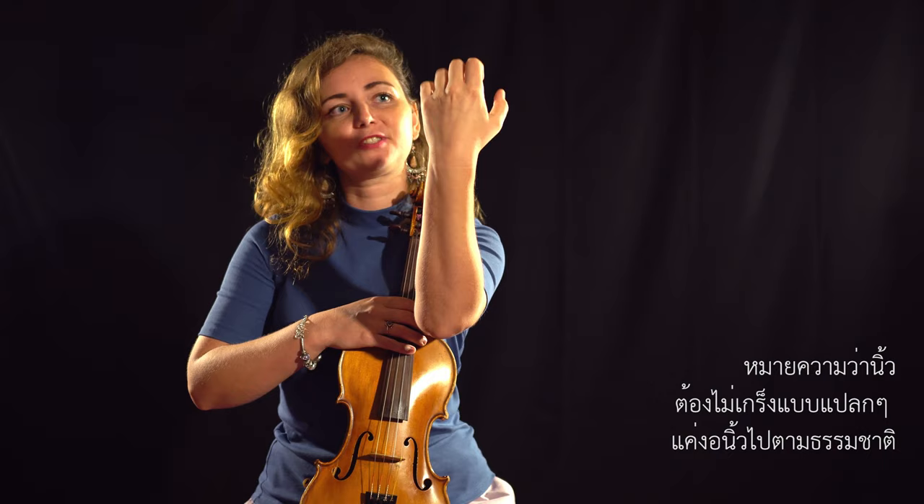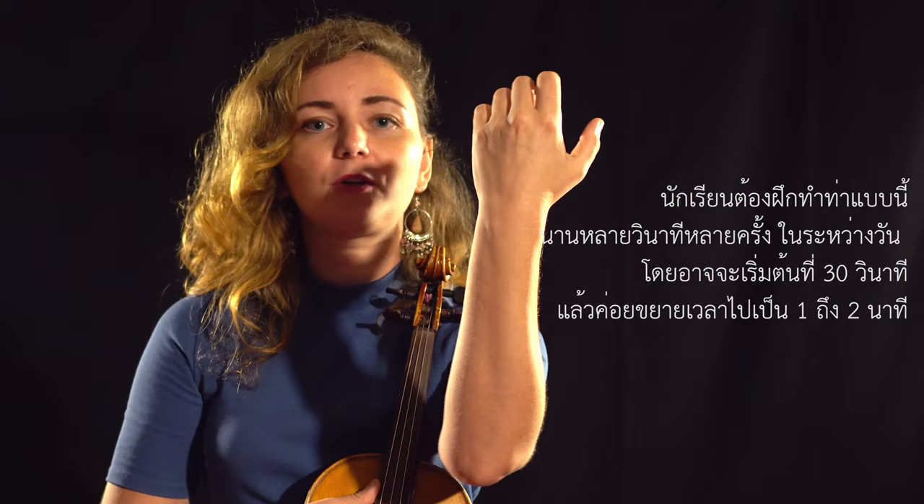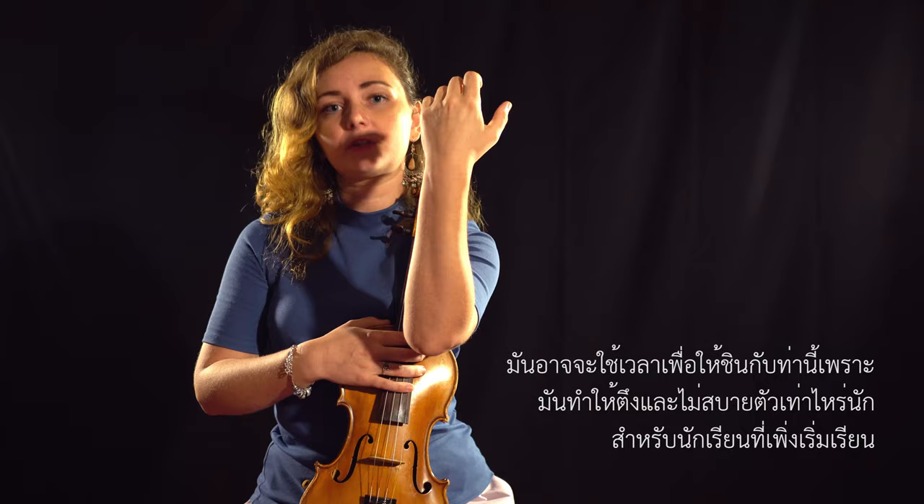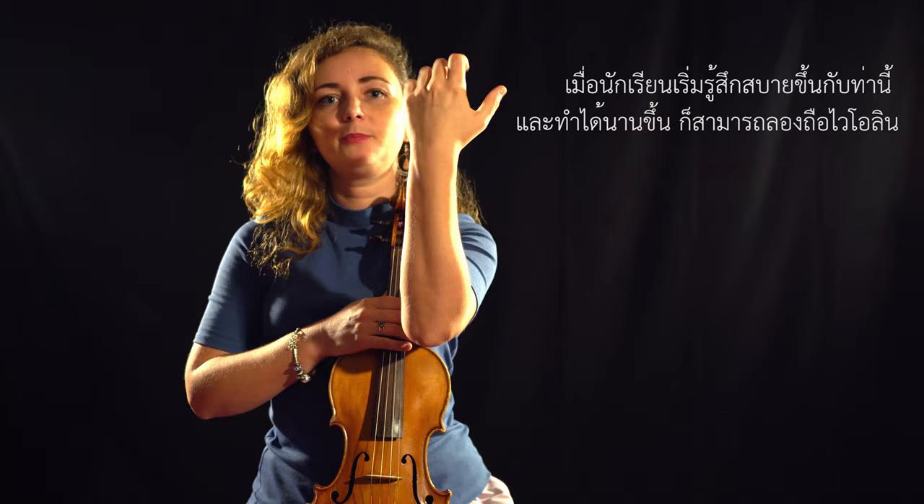You need to hold this position for several seconds during the day. You can start from 30 seconds and extend to one or two minutes. It will take some time to get used to this position because it creates some tension and is not very comfortable for beginners. When you feel comfortable and can keep it for a long time, you can try with your violin.